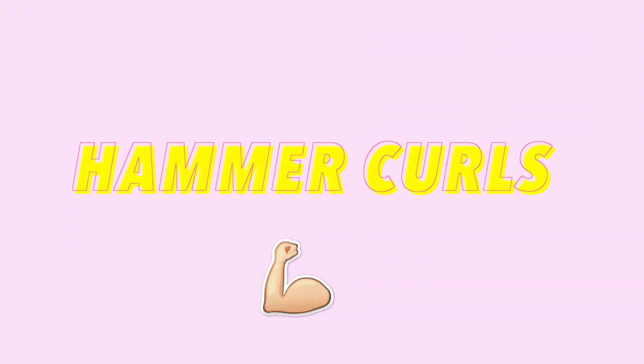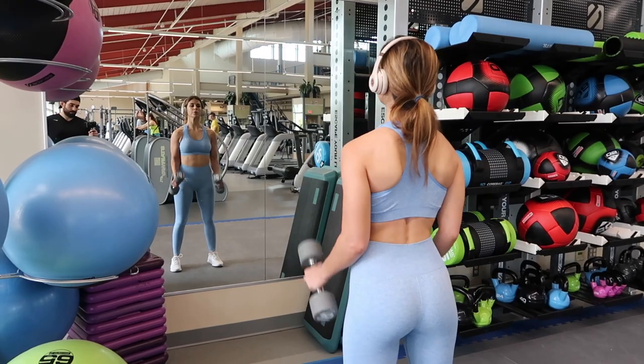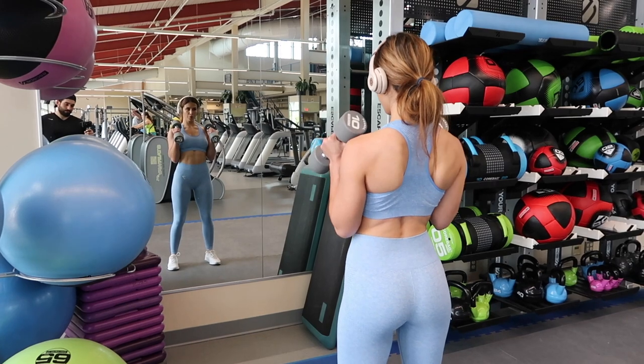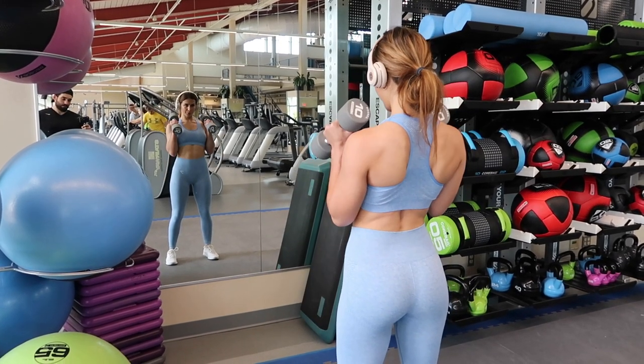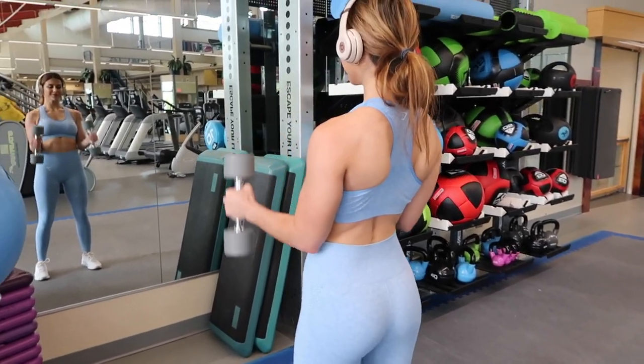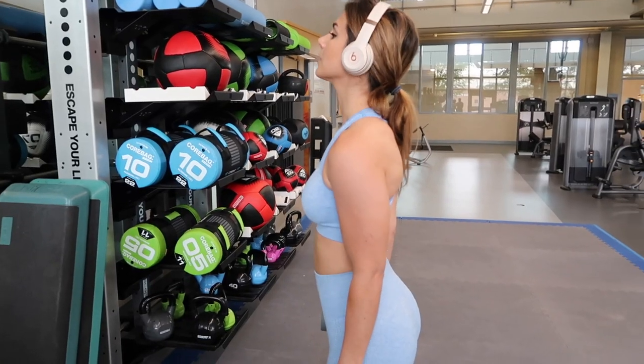The next bicep workout is the hammer curl — very similar to the bicep curl, except instead of keeping your wrists facing up, you rotate them to the side. Always make sure your wrist is perfectly straight, not slouched, because that will help you develop wrist strength. Ladies, wrist strength is especially important for squatting — you need to hold that bar up, so let's not forget about that.